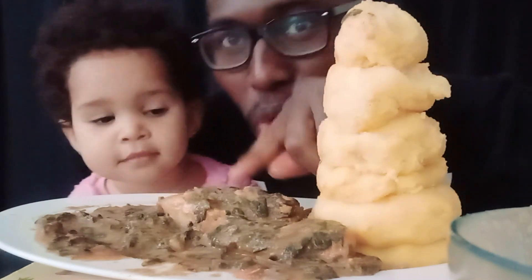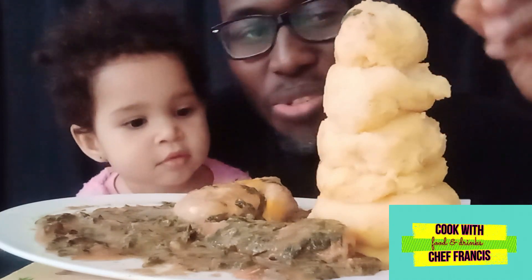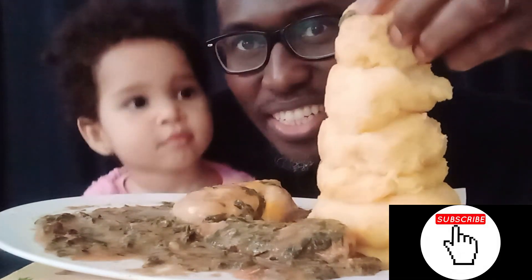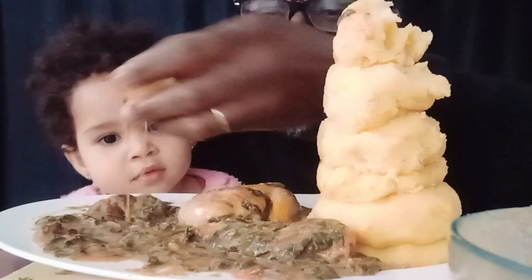Hi my lovely friends, today we are eating fufu with egusi soup and curried chicken. Look at that, amazing! We're gonna try that now straight away. We're gonna roll it like a ball, dip it into the soup — look at that, amazing. Nice and hot, amazing!